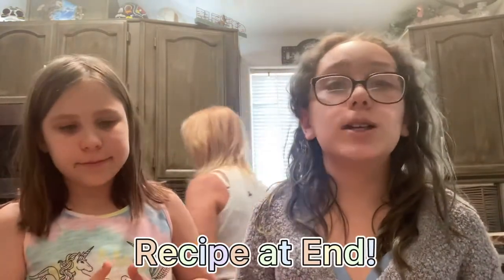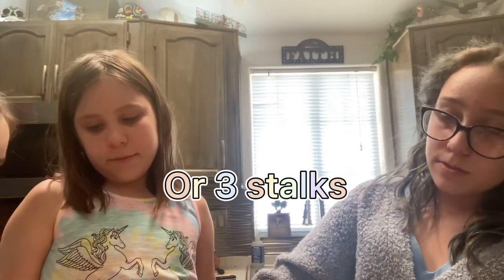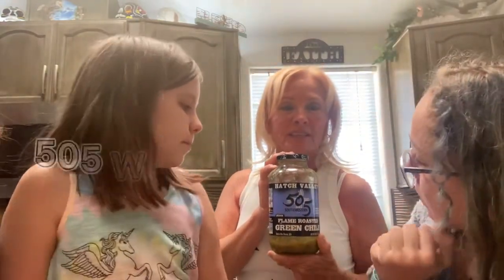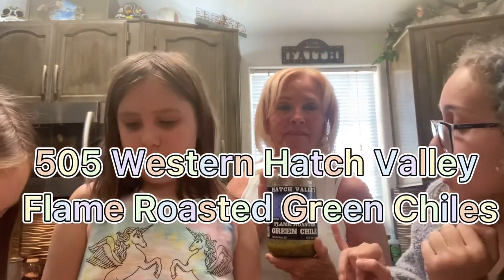For those who actually want to know the recipe at home, the full details will be at the end. This is just us vlogging how we make it. So a half a cup of green onions, or just three green onions — we're actually tripling the recipe because there are six of us attending dinner tonight: us four and then Grandpa and Dad. The green chilies we use are called 505 Western Hatch Valley Flame Roasted Green Chilies, and they are delicious.